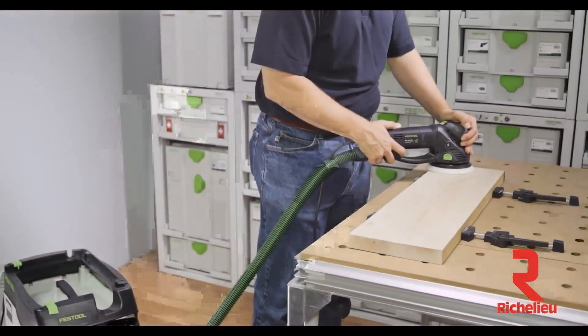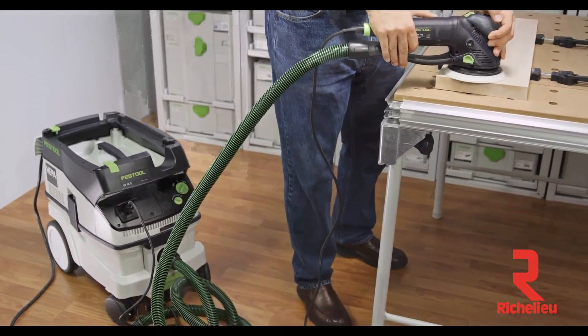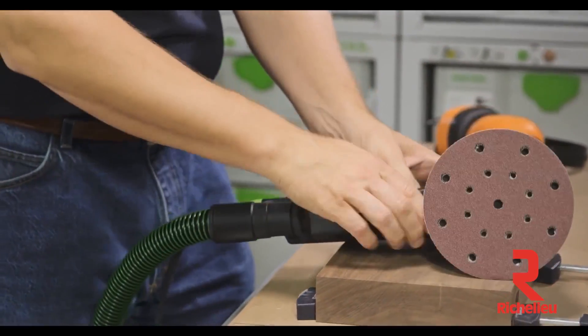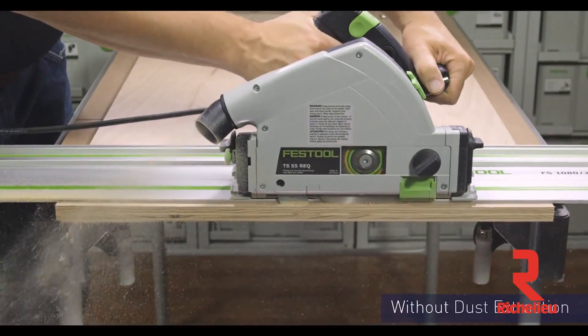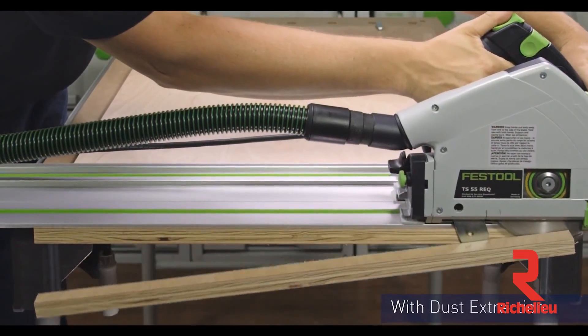Good dust extraction starts at the tool and ends with clean air being returned to the room. For Festool, dust extraction is the primary consideration of the tool's design — whether it is our jet stream and multi-jet stream pad designs for our sanders, or the efficient internal shrouding and channeling that makes our tools able to capture the dust as it happens.